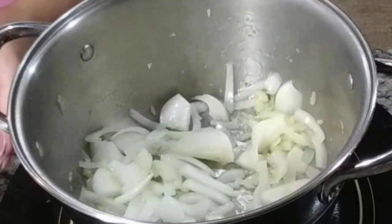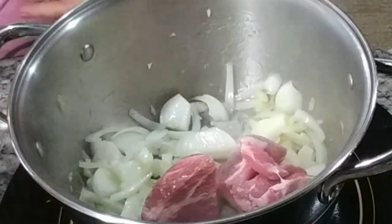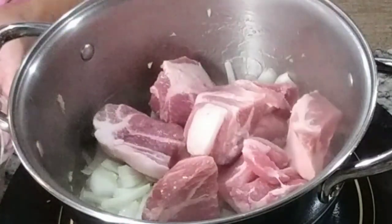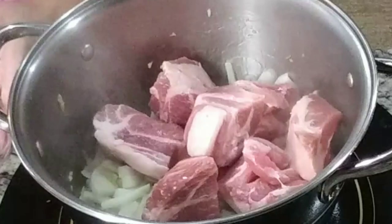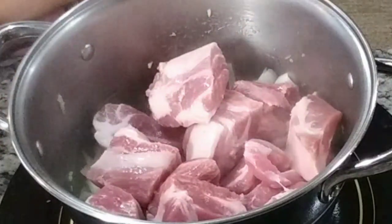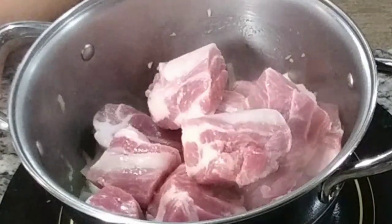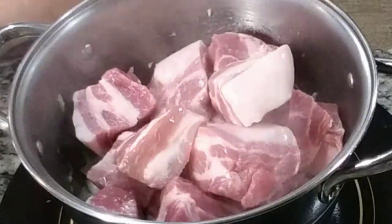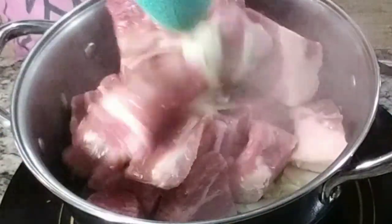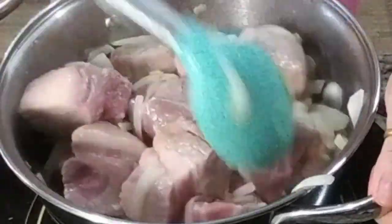Now we're going to add our pork and stir-fry it until it turns a little brown. I'm using pork shoulder because there's fat in it — it's kind of like the belly but without the skin. A lot of people use pork belly but sometimes the skin tends to be very hard. I like to use pork shoulder because it's very tender when cooked perfectly.